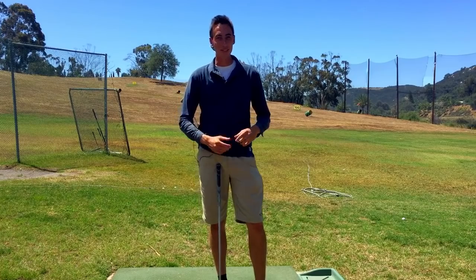What's up guys? It's your favorite KiwiCoach. Today we're going to be talking about the Sam Snead Squat. Let's go do this thing.